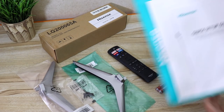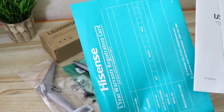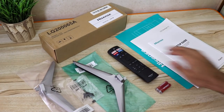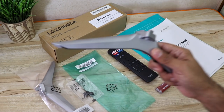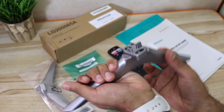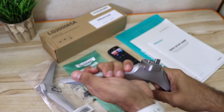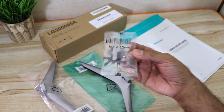Here are the contents of the box: some paperwork, a quick setup guide, a user manual, and a warranty registration card. There's also a wall mount bracket and two plastic stands with a silver coating — they look really nice and premium. I would have loved metal stands, but they're pretty sturdy with no creaking sounds and good quality. You also have screws to mount the stand.